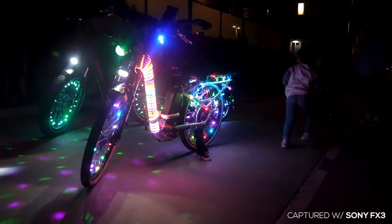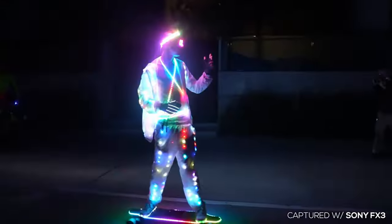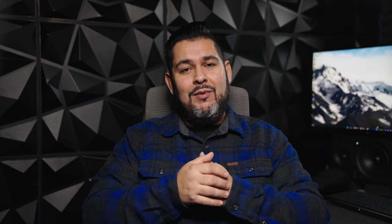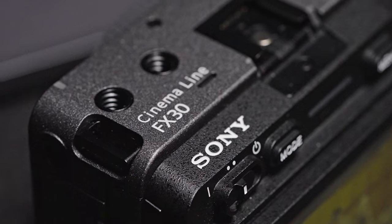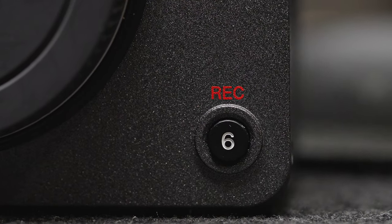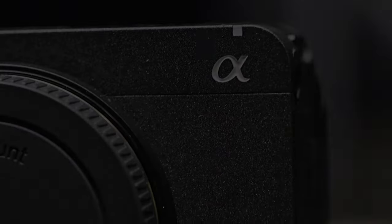Fast forward a year later and the FX3 has become my daily driver. In fact, most of the content we've produced on this channel this year has been shot with this camera. So when Sony sent us the new FX30, I was super excited to see what this Super 35 camera could do.